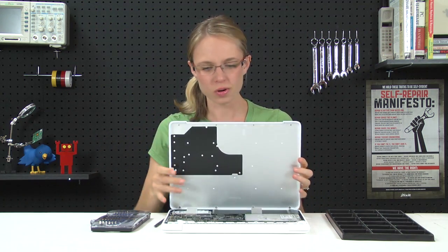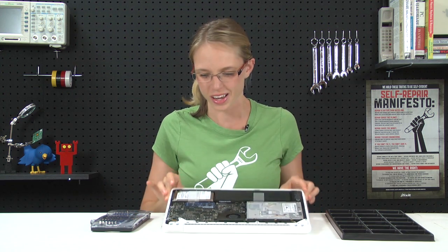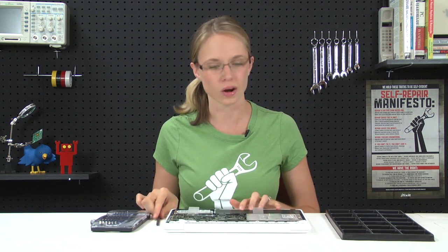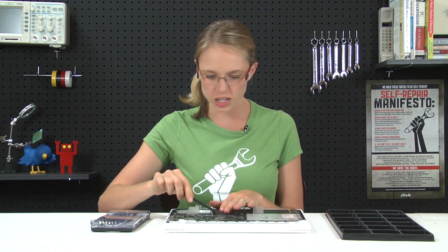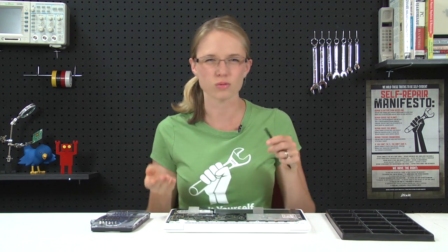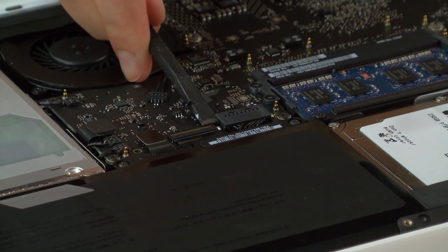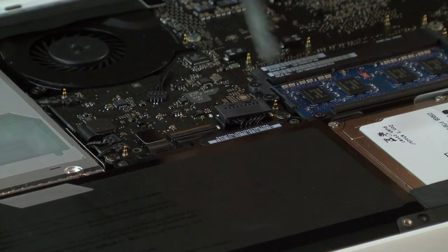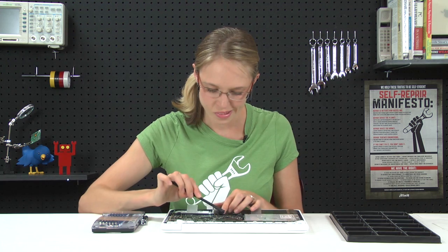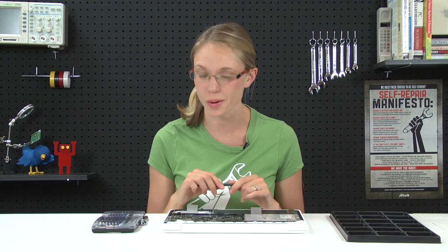You kind of want to be gentle, though. With the lower case off, we get our first glimpse of the inside of the MacBook. The first thing on our list to do is disconnect the battery, which is held in place with a little cable. We're going to use the flat end of our spudger to pry up one side and then the other, rocking it up and out of place. Now that the battery is disconnected, we don't have to worry about any random power surges when we're performing our upgrades.